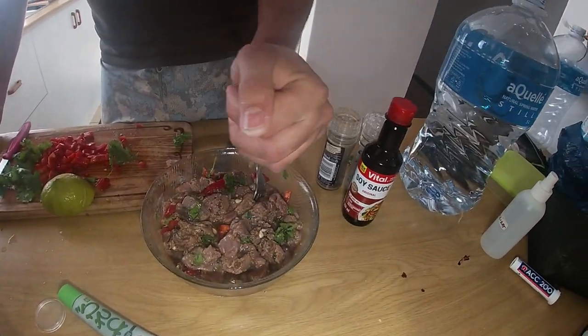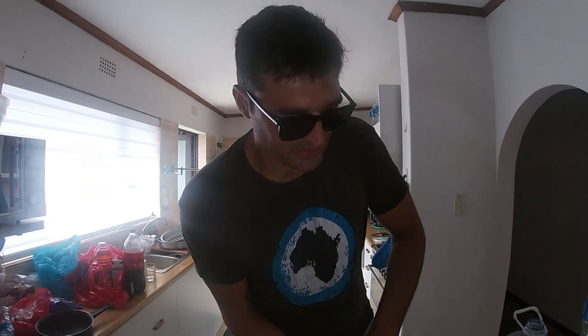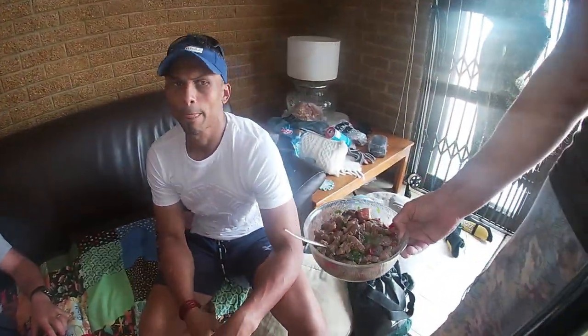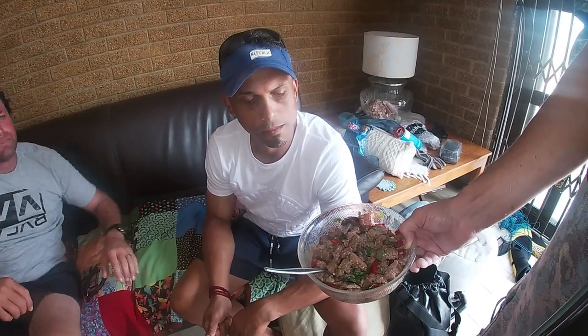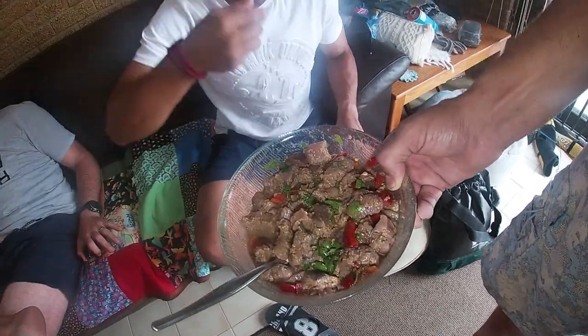So we're going to go around and taste it quickly. Steph, you want to go first? It also goes well if you like warmer food - it is a little bit of chili. What's the verdict? It's soft, it's like eating cooked meat - it's just amazing, bonnies I love bonnies. Okay, let's go to the birthday boy - taste! I didn't put too much coriander in, very nice.